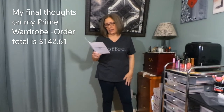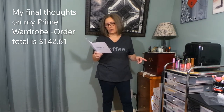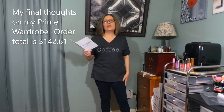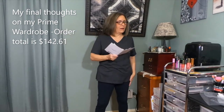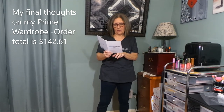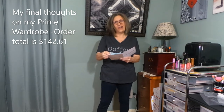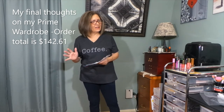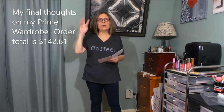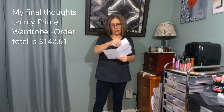The black No Nonsense leggings at $12.56 and the navy at $12.64 are going back to be reordered in small — I love them and they also have a dark gray I might order. The Hanes Women's Stretch Jersey Bike Shorts in black, large, $9.57 — I think I'm going to keep those too. I'll list everything in the description box with prices, and I can give you a total of what this box would have cost if I kept everything.